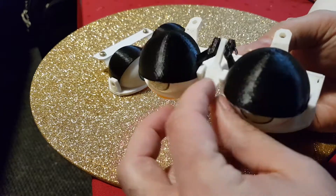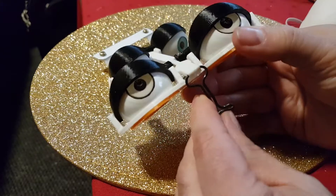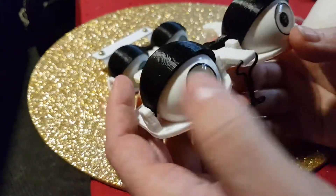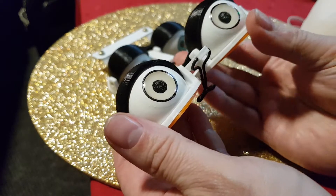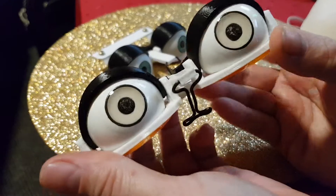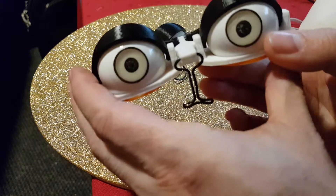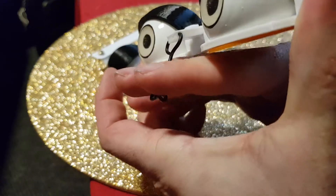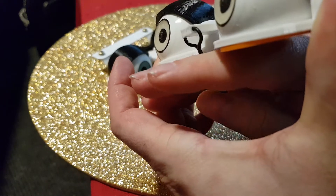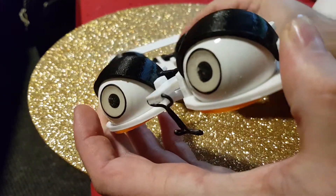I shortened the front lever and now it does move without problems — I can move the eyes independently. I also made the front part so that it's easier to grab, and also to not grab it from underneath, because some people have a problem with that.